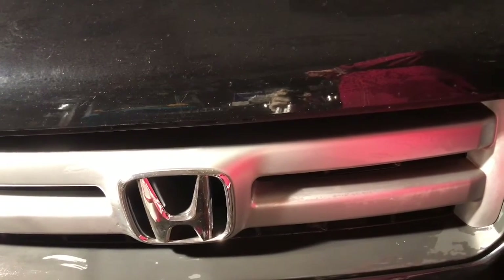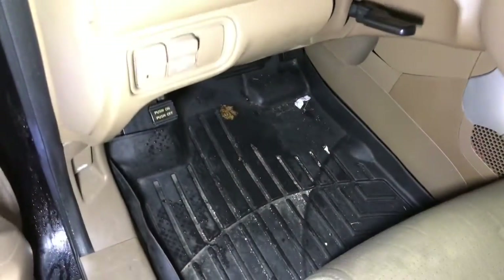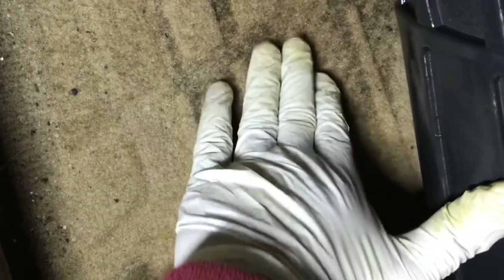Let me figure out where is the leak. The floor is totally wet — let me show you. See this water? It's totally wet. There's a lot of water inside. Even this side and the other side too — the passenger side and driver side. Both sides are flooded.